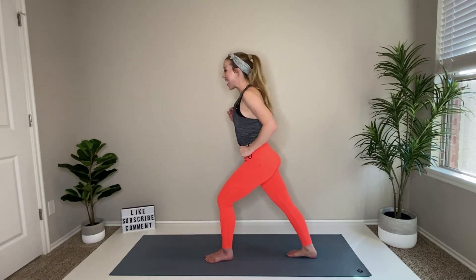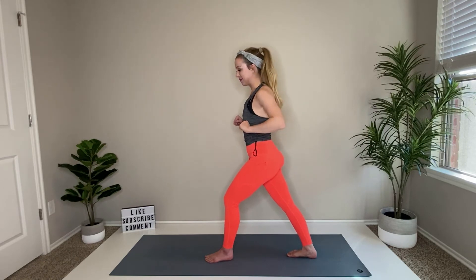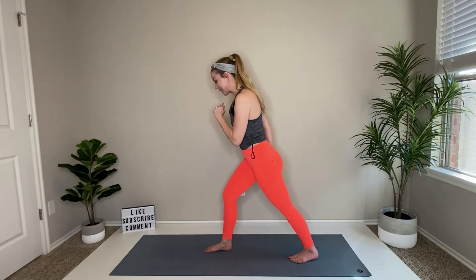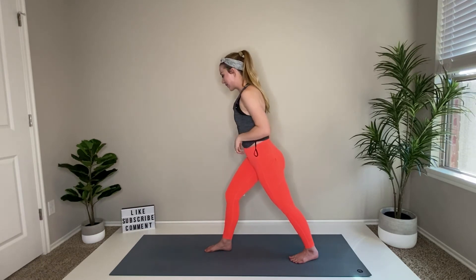Quick stretch — take your right foot back, dig into that heel. And take it up. Left foot goes back, dig into that heel.